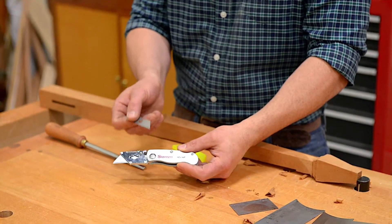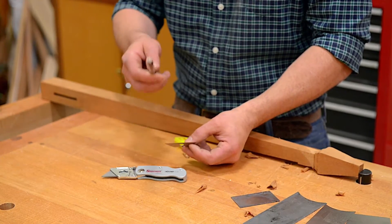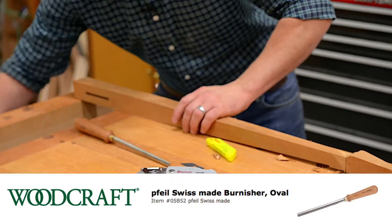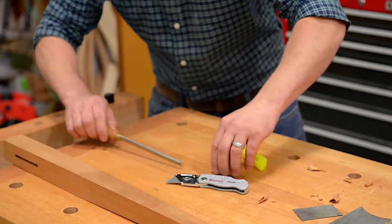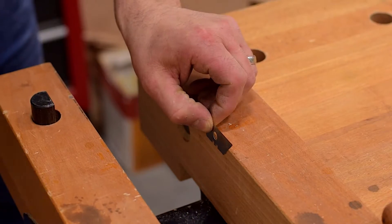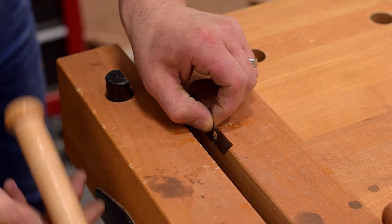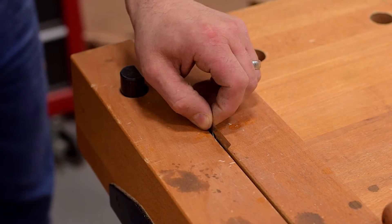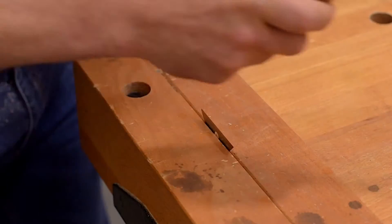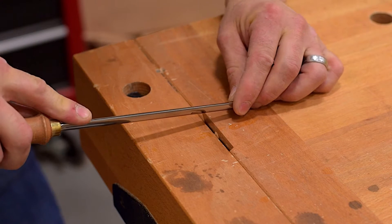I'll be using one of the extra blades for my utility knife, and I'll roll a burr on it with my burnisher. You have to have a vise for this. I'll put my utility knife blade in the vise, make sure it's really tight, take my burnisher, and roll a burr.